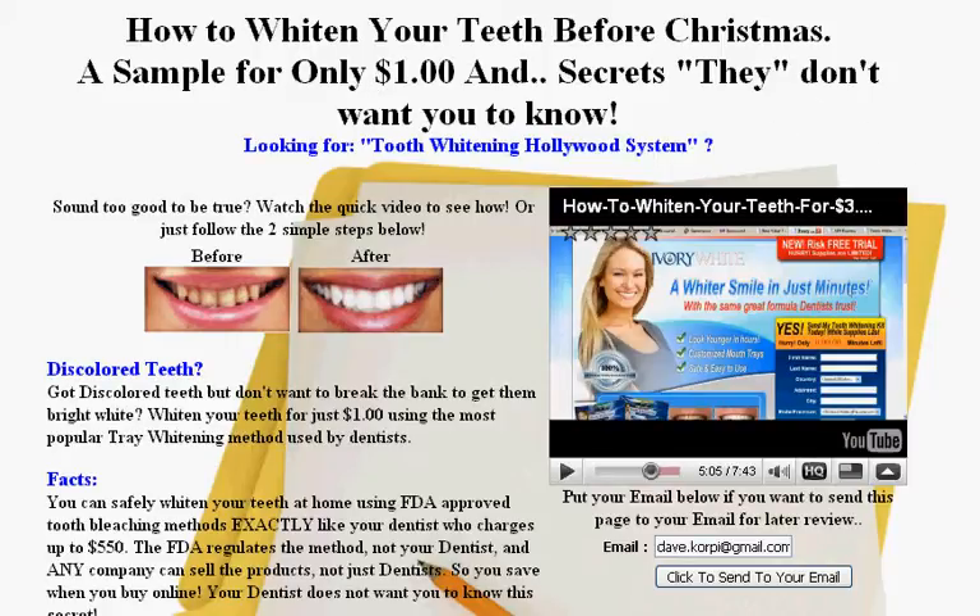Two secrets they don't want you to know: dentists don't want you to know that this material is just the same as they're using because it's required by the FDA. And the other secret is most of the offers given by people selling any offer on the internet, especially for things like teeth whitening and diets, you can pretty much get a big discount if you close the window.